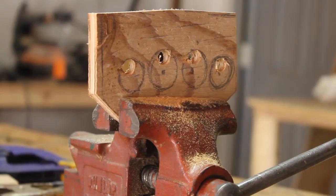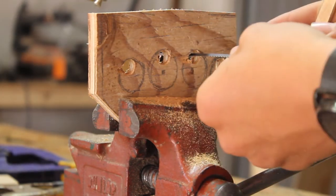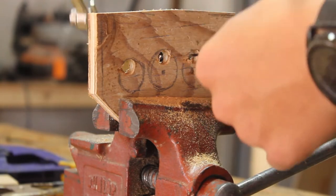If you already have a coping saw, there's a good chance you already know how to do this. Have the blade attach on one end, pass it through the hole, reattach it on the other side of the piece, and then cut out the hole.